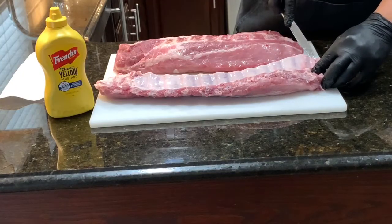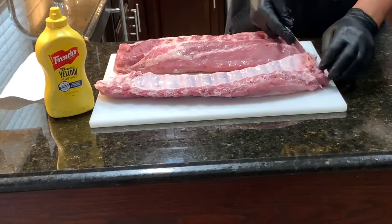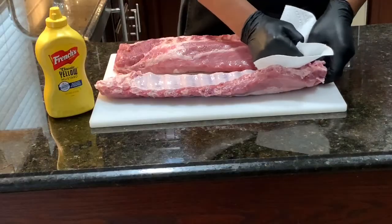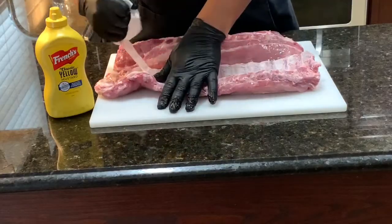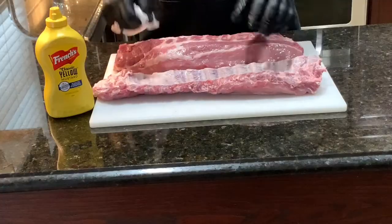You can take a butter knife — it's kind of difficult sometimes — but you have to get under there and get it started. And then once you get it started, you can take a paper towel and grab it, and you should be able to just pull it right off. Most of the time it'll come off in one whole piece.